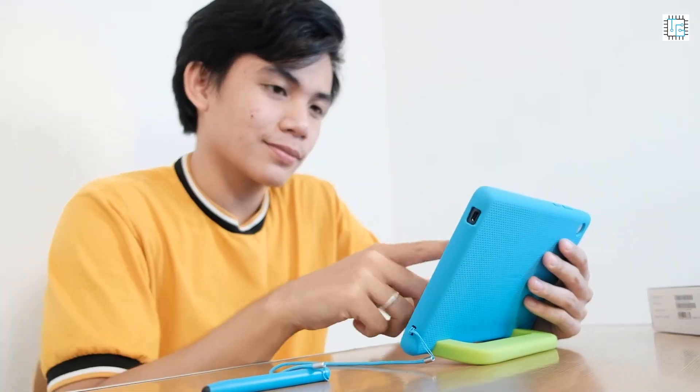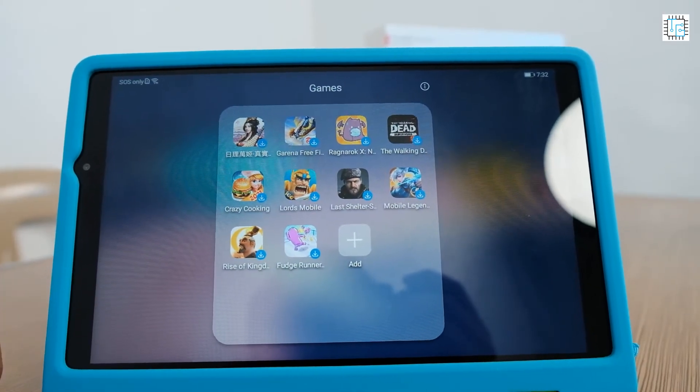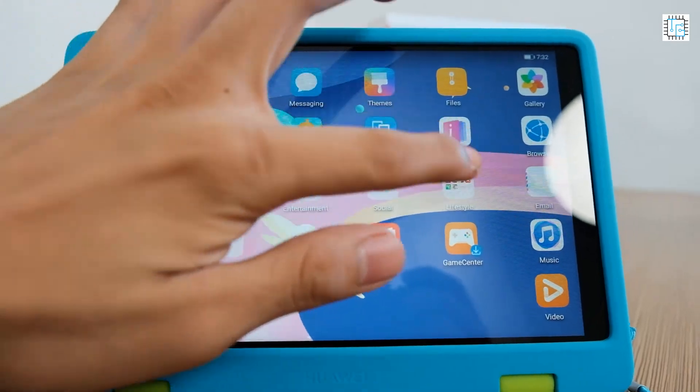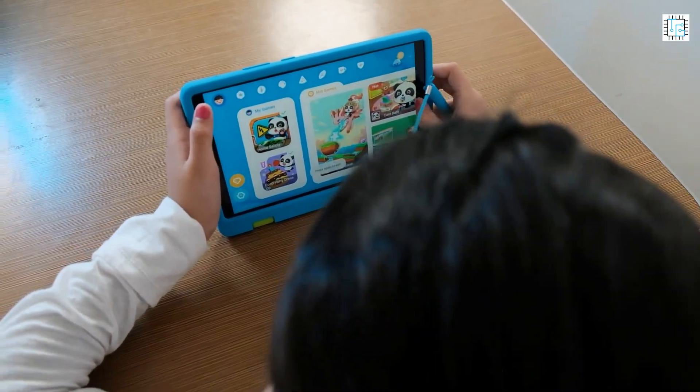This tablet is equipped with numerous safety features which will also give parents peace of mind while your child is using it. The parents can manage the time spent, apps used, and other viewable content on Kids Corner, allowing them to set multiple designated time limit intervals throughout the day. Also in the Kids Profile section, parents can gain access to their children's usage records, allowing them to log their children's usage time and see the apps used over any given period.